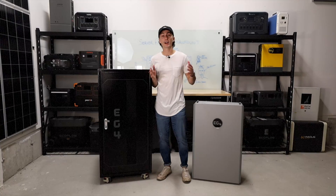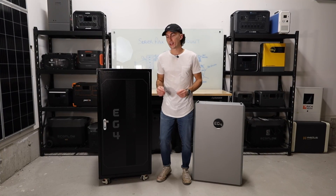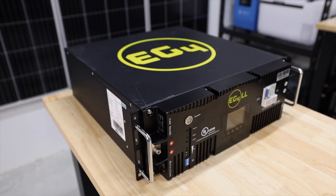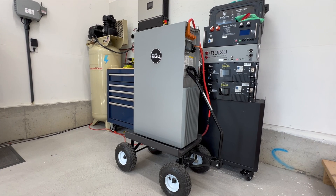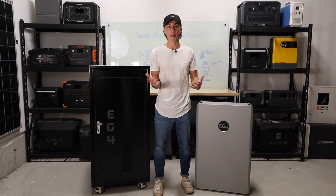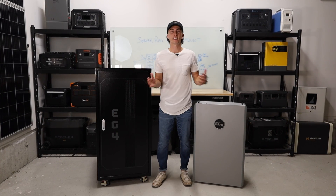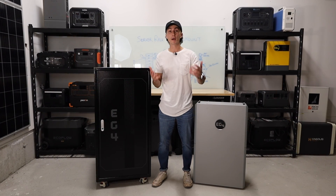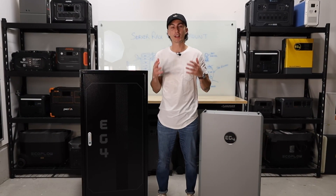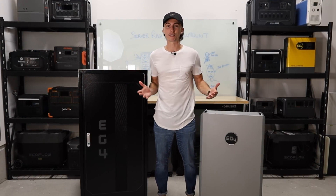Welcome back to The Lab, where our opinions cannot be bought. Today, we're going to be using the EG4LL server rack batteries as well as the EG4 PowerPro wall mount battery as our examples, but this kind of applies to all server rack and all wall mount batteries. We'll leave some links and discount codes in the description below. Let's jump into the pros and cons of each.